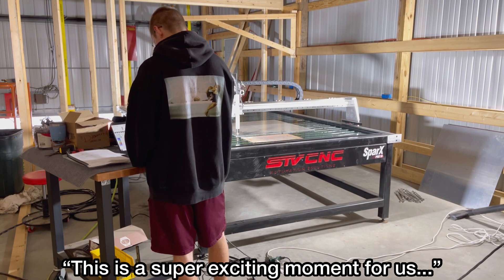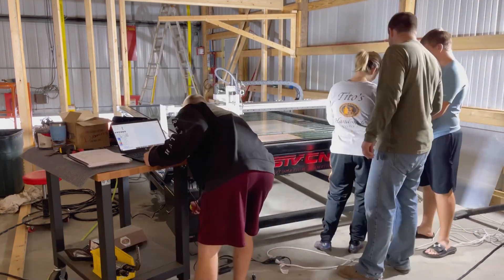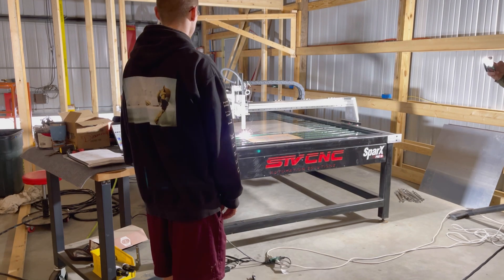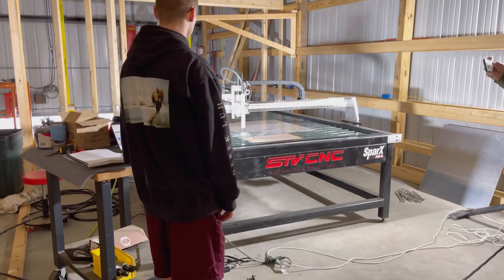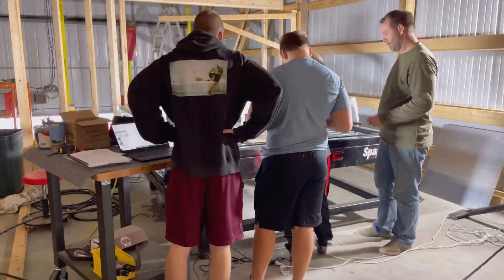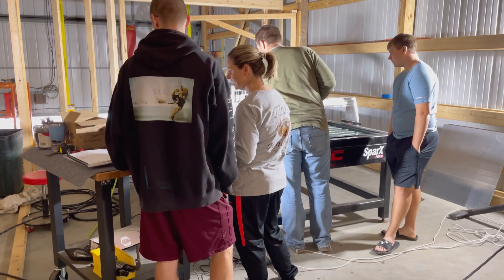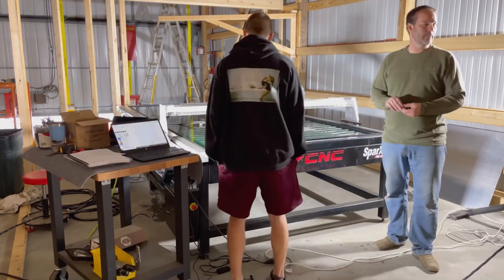This is a super exciting moment for us — cut that hole. These were two sets of settings from a guy on Facebook. So what kind of settings do you change? You really change the speed. It's next level, man.